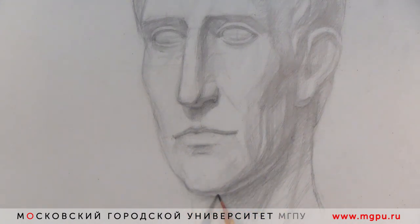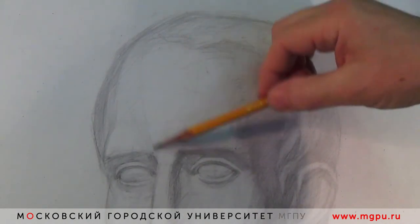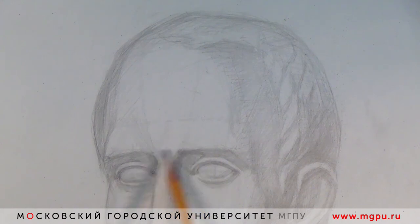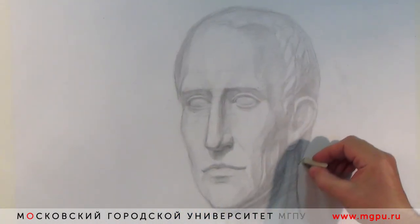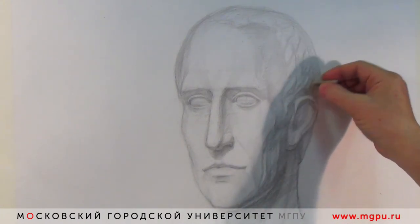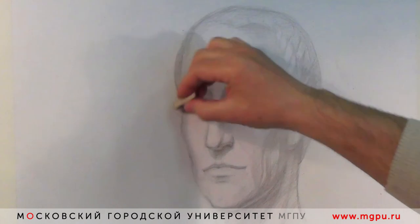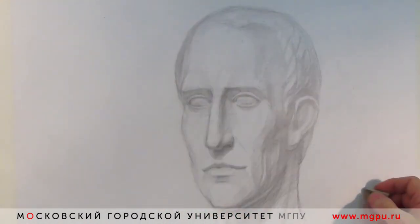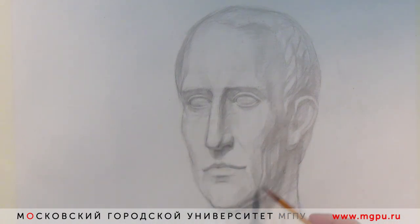Сейчас занимаемся полутонами, которые на свету — вот подошли к этому этапу. Всегда смотрим опять на форму, что-то уточняем, поправляем, работаем с любовью. Общая форма головы — сравниваем, проверяем нос, детали. Так или иначе, я стараюсь, чтобы работа шла по всему рисунку, чтобы не тормозить на каких-то конкретных вещах, а стараться видеть всю форму. В общем-то, это метод, необходимый для всех художников.